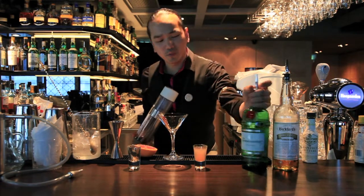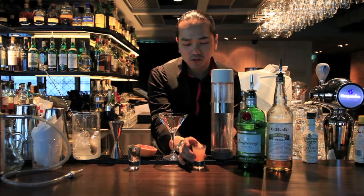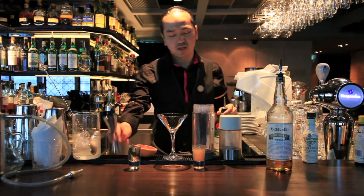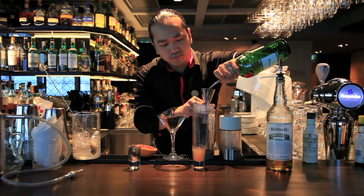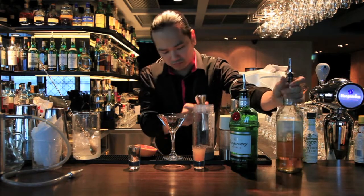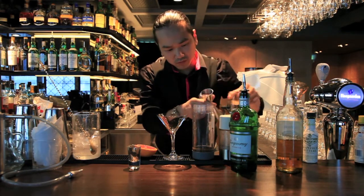Basically, we have tanquerine and lime cordial. I give a little bit of a treat by using fresh grapefruit juice here. First, open and put all your ingredients in. Half cordial and half grapefruit juice.